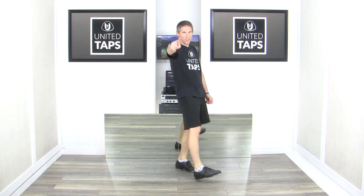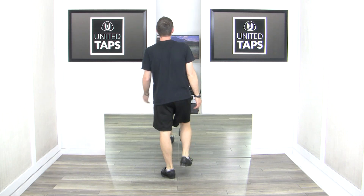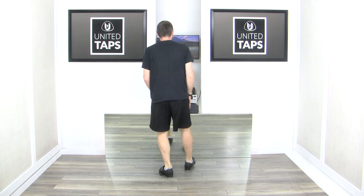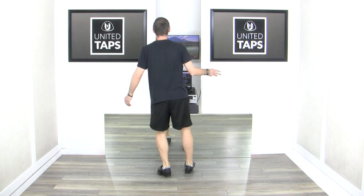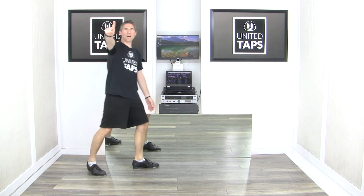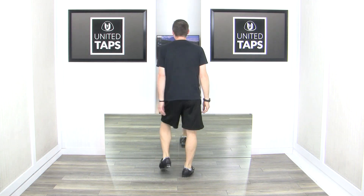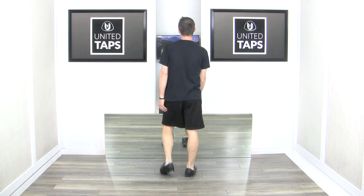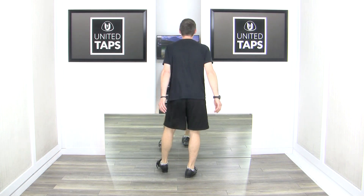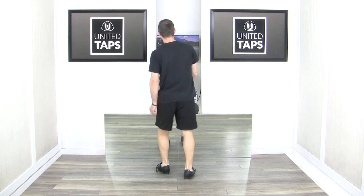Super, my friends — we're taking it from the top all the way through, you can do it. Six, ready, go — one and two and three and four and five and six and seven and eight and one and two and three and four and five and six and seven and eight and one and two and three and four and five and six and seven and eight and one and two and three and four and five, six, seven.